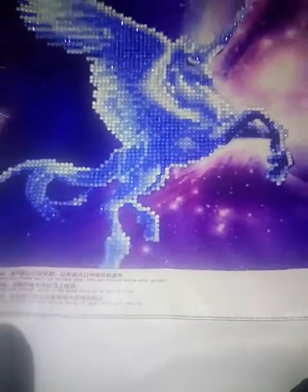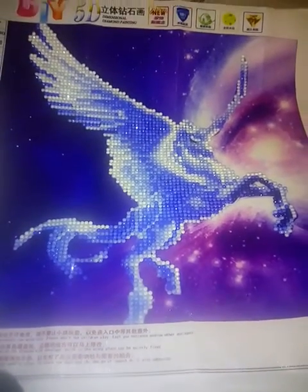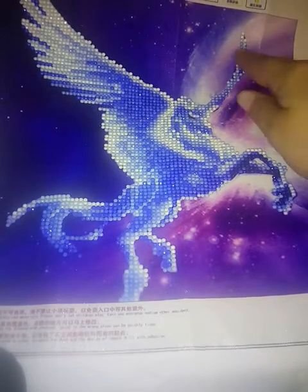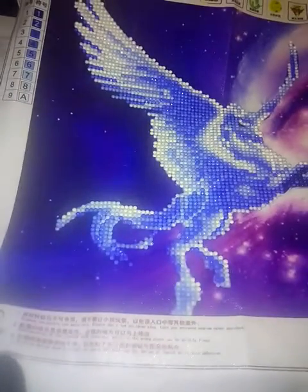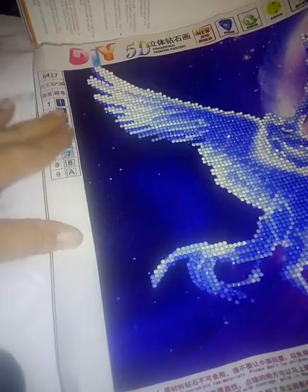This is another one — I believe I got this off of Amazon. I've ordered so much stuff, it's ridiculous. It's supposed to be a unicorn but it's actually a pegasus — you can see the horn right here and then the wings. It's a partial, nothing really fancy. You've got the typical stuff up here, directions down here — not that we really care. You can hear my dog in the background; I got a new dog.